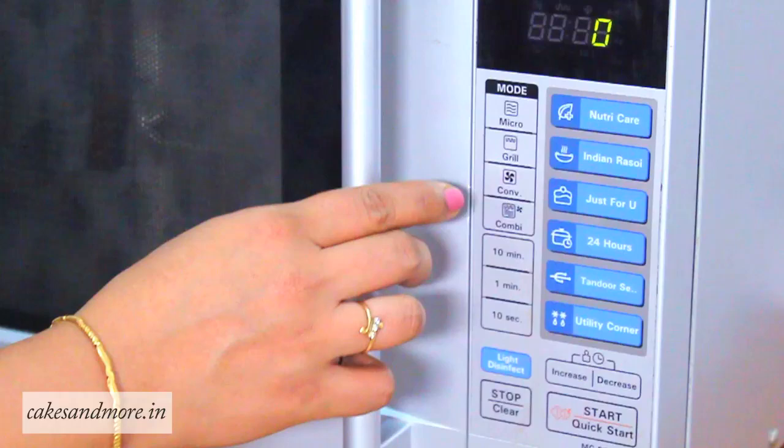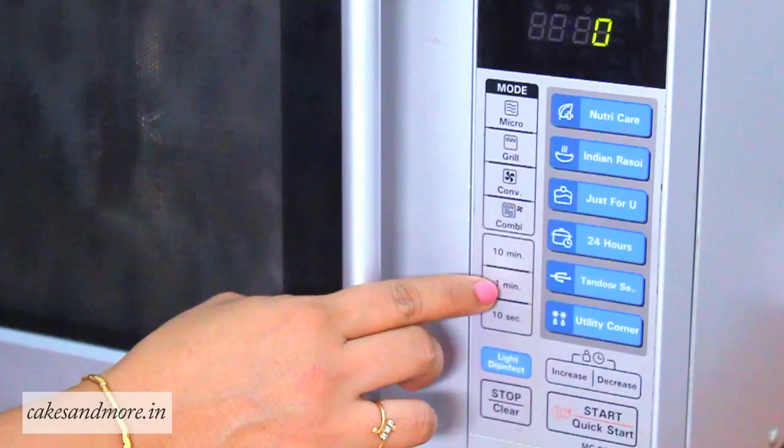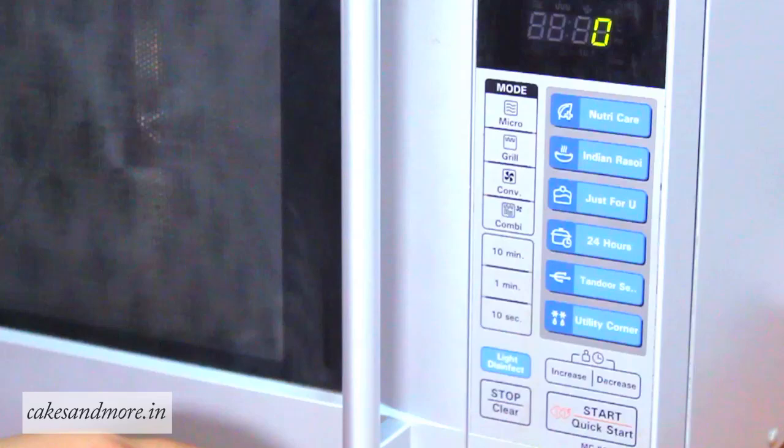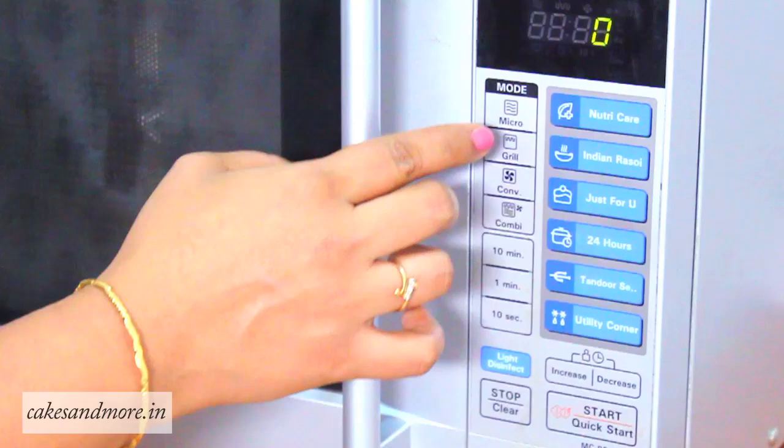So how do you know the one you have is a convection microwave? Let's take a look at the panel here. This microwave has buttons for microwave, grill, convection, combination, and the timer, stop button, start button, and increase and decrease buttons. This basically helps you increase and decrease the temperature you would have set on the convection mode. This entire panel is digital, so that really helps you set the temperature and the time as accurately as you want.